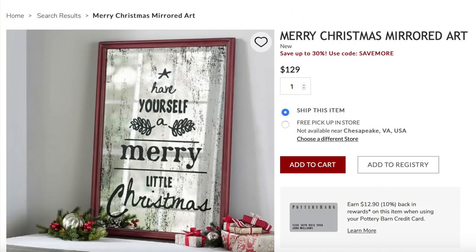I knew that I wanted to do something for our holiday Christmas decor, so I started looking on the Pottery Barn website and I found this. Look at that price — $129! I knew that I could duplicate that look for much, much less. I just loved the aged, antiqued effect on this mirror.